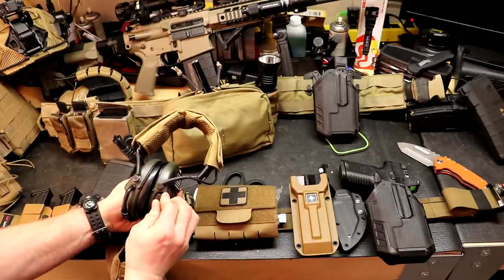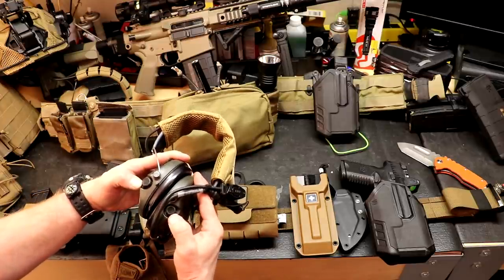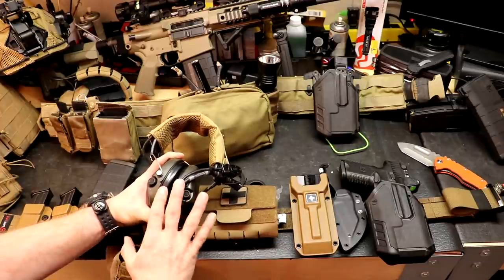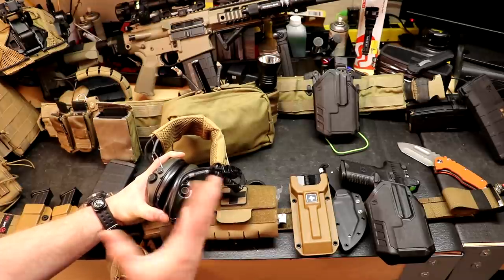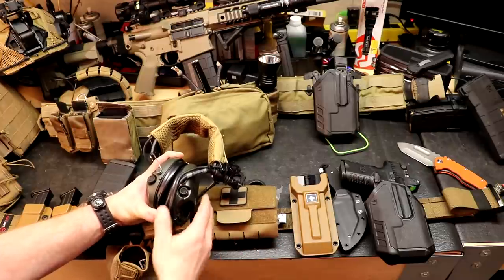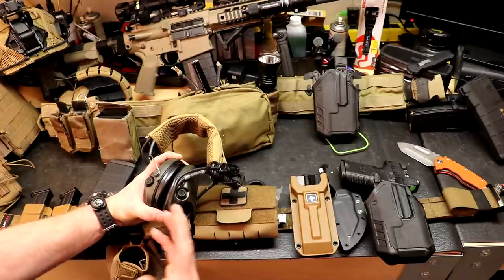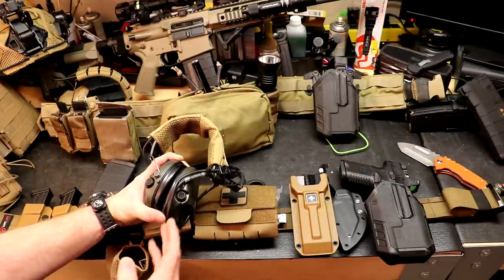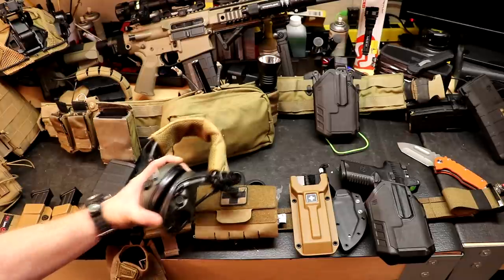There's a volume knob on these and mics up front. What these do — in case you're not familiar — is lock out any loud noises. Flashbangs going off, you're still going to get a little startled — there's a concussive effect and light on top of the noise — but if you've ever fired a rifle inside a building or shoot house, you know how incredibly loud that can be. Electronic EarPro is really a must in the environment he's working in on SWAT.